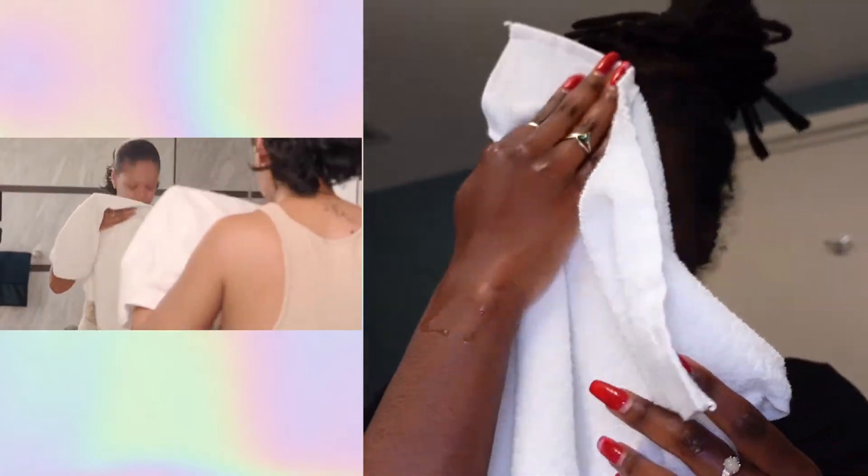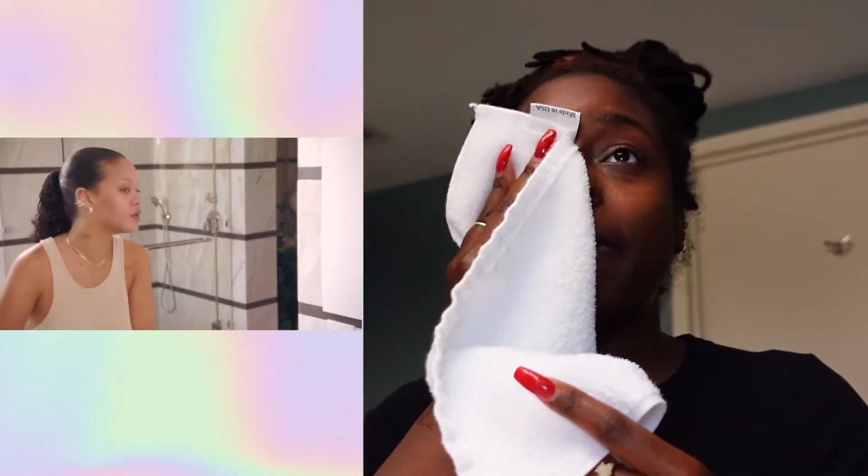Look at that — the skin is super clean, no residue. I don't feel like my skin is tight, which usually happens immediately after I use a face wash or shower gel — my skin immediately feels tight and ashy. But right now I'm just moving and talking and it feels good.